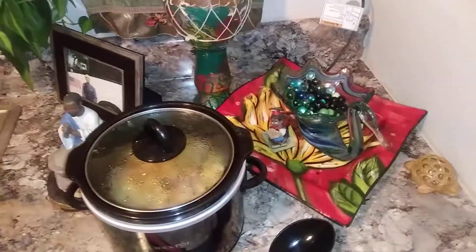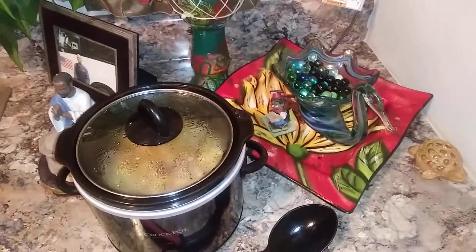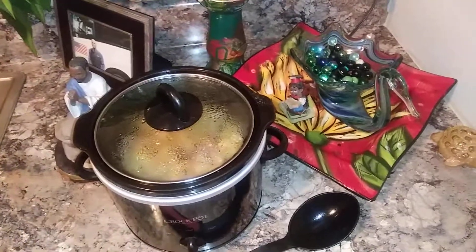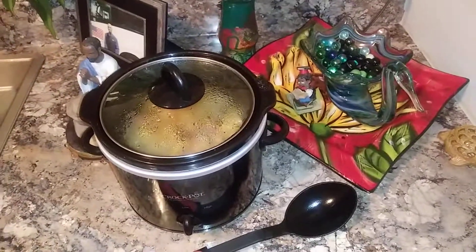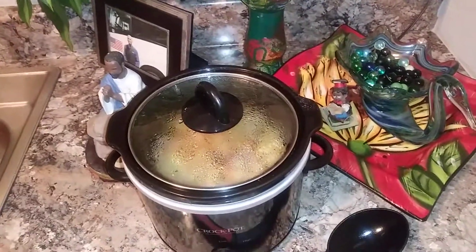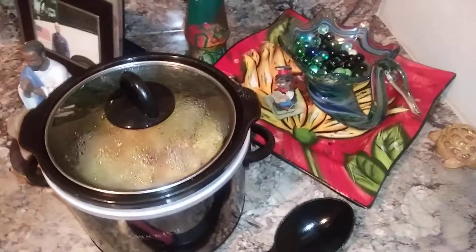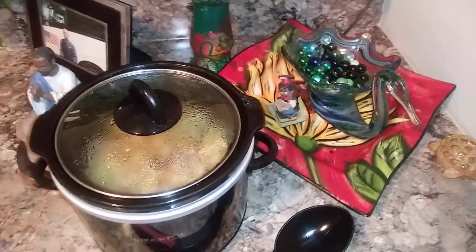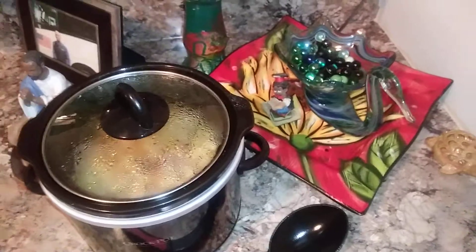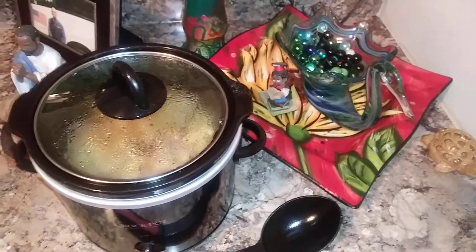I started it with three chicken wings — miniature ones — that were already seasoned and frozen, so I went ahead and put those in. Then it has mushrooms, green peppers, yellow peppers, onion, and tomato. At first that was going to be it, but then I walked past my counter and saw a can of corn. So I drained the corn and threw that in. There are also three jumbo shrimp, and then my last layer is cavatappi noodles.